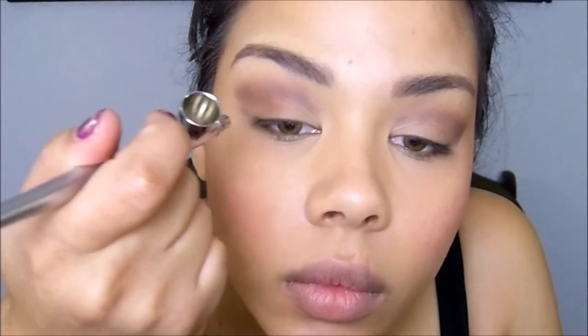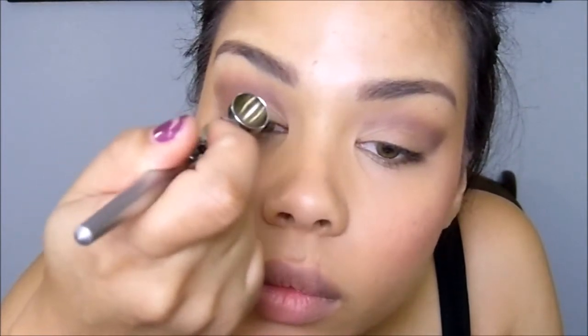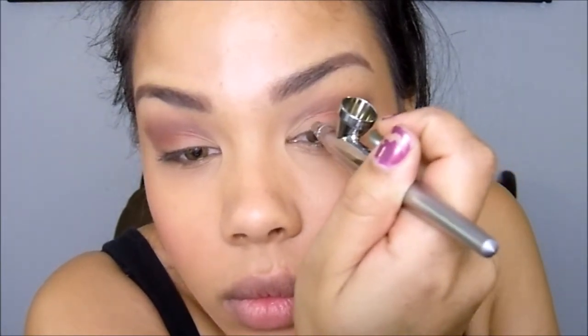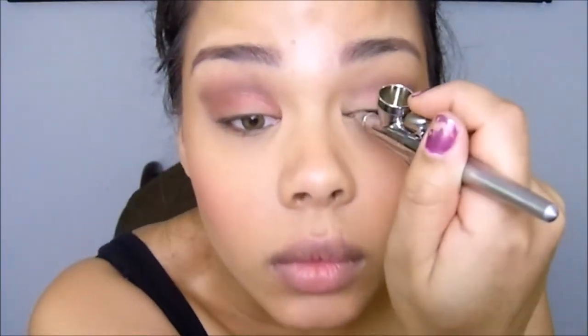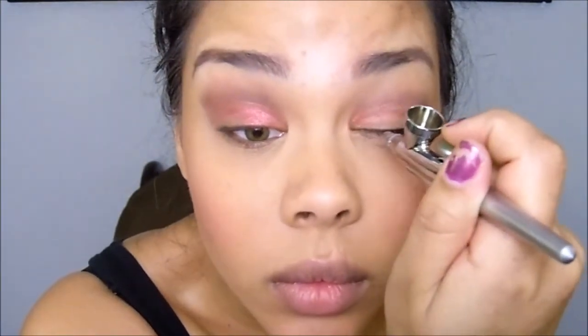Next, I'm going to apply date night all over my lid, starting from the outer corner of my eyelid, blending it into the light smoke and through to the transition, as well as dragging it toward the inner corner. I really love this color because you can start off so sheer and light and then build all the way up to a really deep, beautiful red tone.